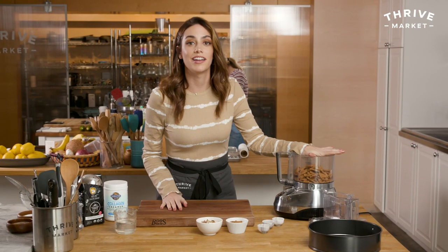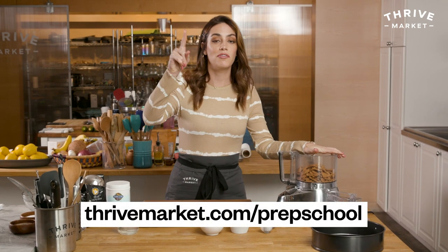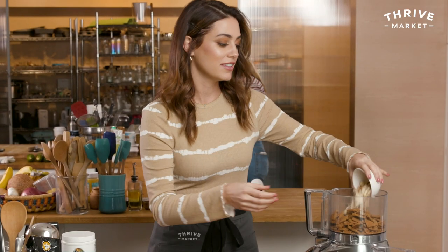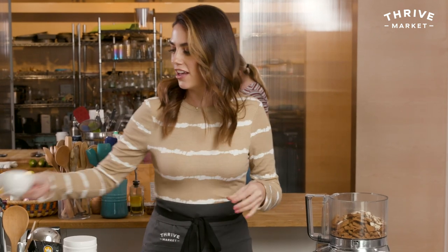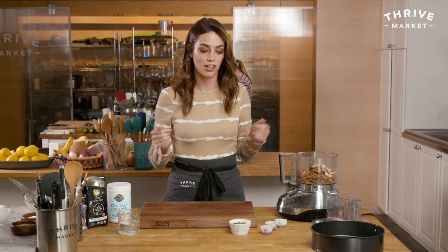You can find gluten-free graham crackers at thrivemarket.com slash prep school. And sliced almonds — also at thrivemarket.com slash prep school. If you're wondering what Thrive Market is, they sell basically everything in front of me straight to your door along with meat, seafood, and wine. It's great.